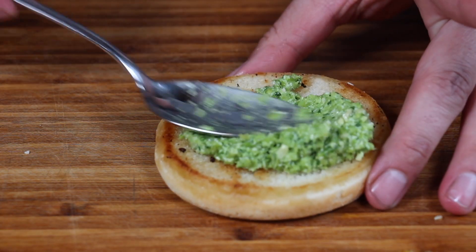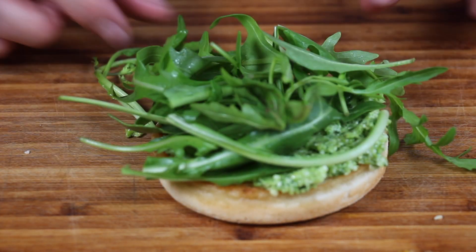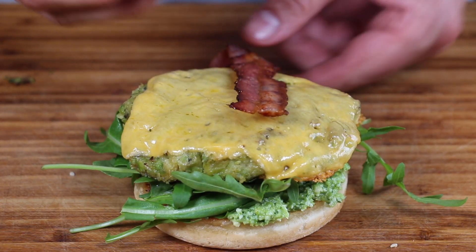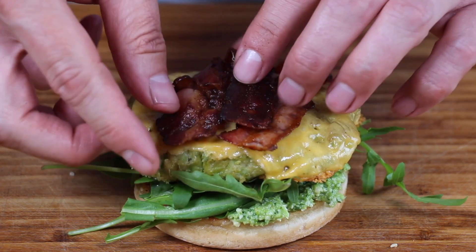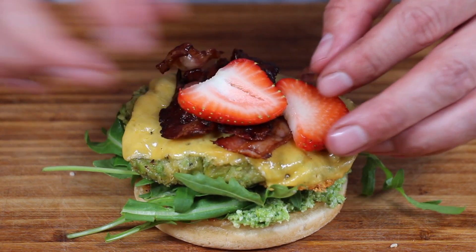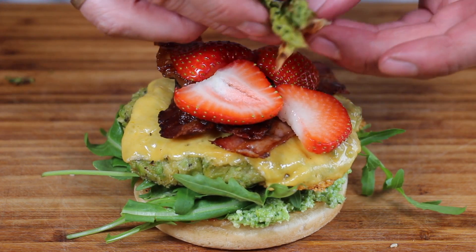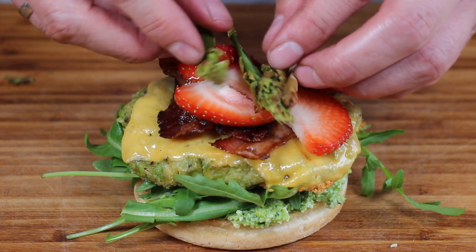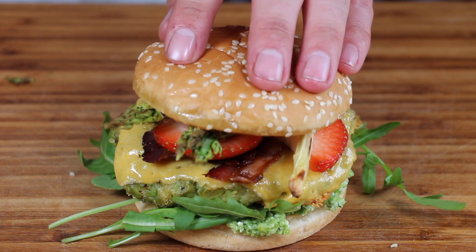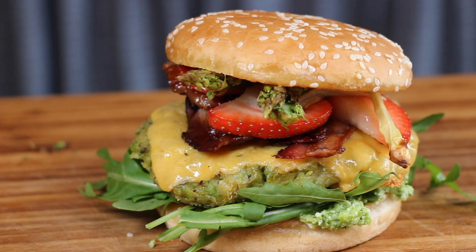You will now need a bun which is already pre-cooked, the pesto which adds a nice fresh flavor, some arugula, the patty with cheese of course, some pieces of bacon, and the final ingredient that brings everything together — fresh cut strawberry. This is amazing, I bet you'll love it. Now add some of those asparagus tips on top of the strawberry, and we're ready with my very good looking asparagus bacon burger. I hope you like it!